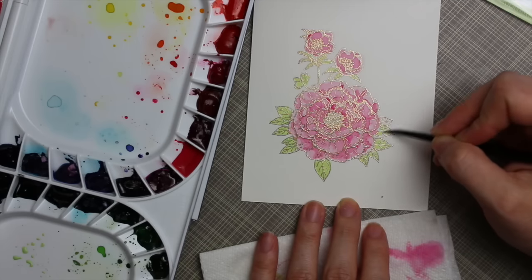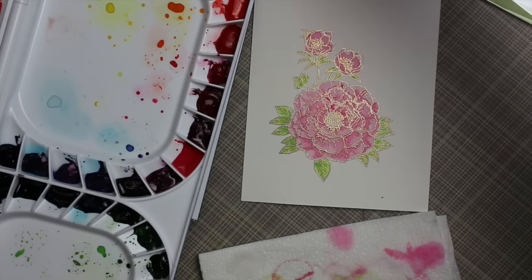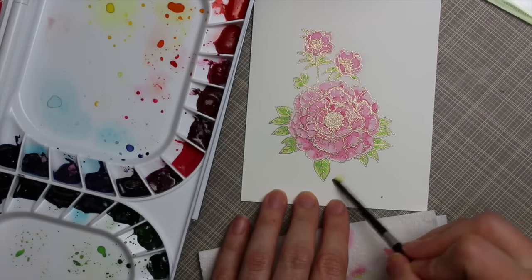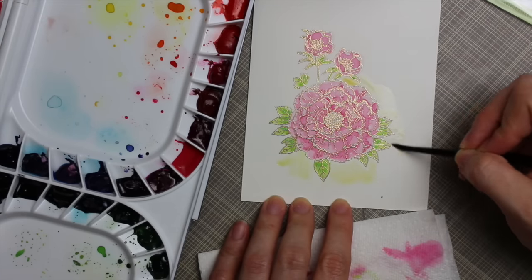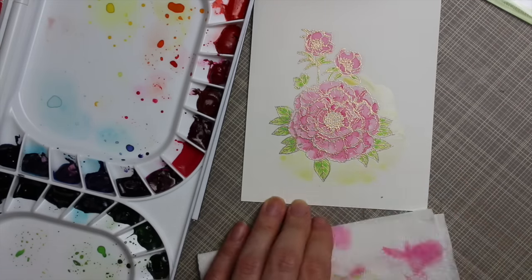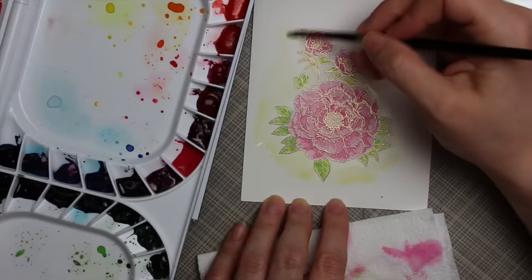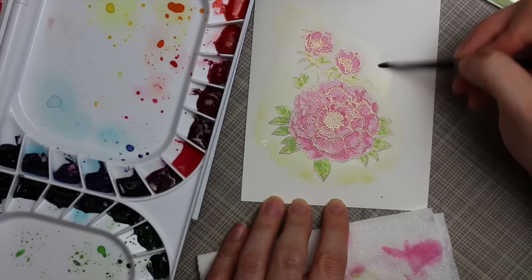I mixed up one of the greens from the palette and added some white to create a mint green shade, going along with the colors in the Vintage Teacup sequin mix. I added that mint green to all the leaves, then mixed up a sepia color for the flower centers. For the background I added a little bit of a really pale mustardy color, watered down quite a bit, and applied it all around the outside.